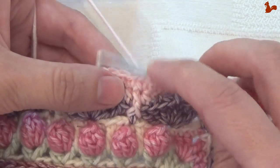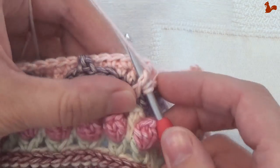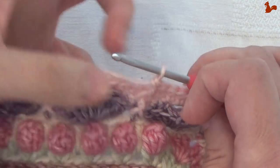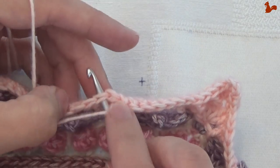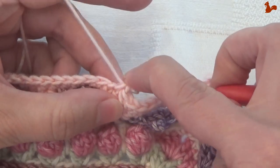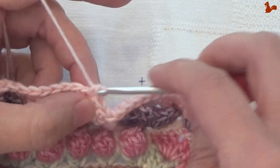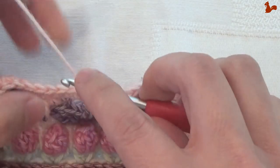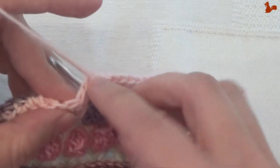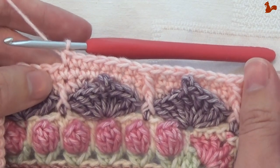The next repeat would be a front post double around this front post double. Then again skipping a stitch to the back — you see I'm skipping a stitch — and then the first of 7 again: 1, 2, 3, 4, 5, 6, 7. I've now done the repeat twice; you need to do quite a few more.